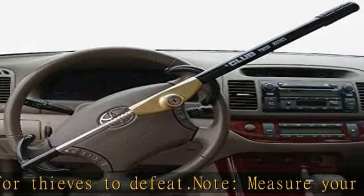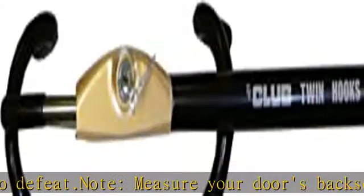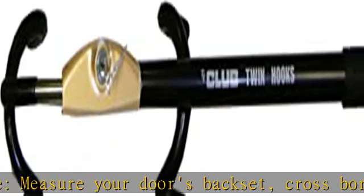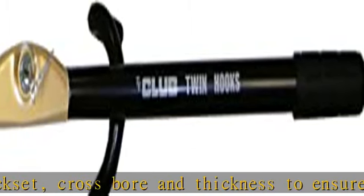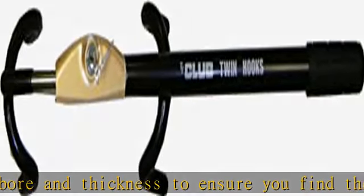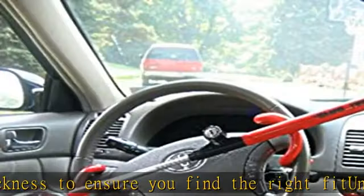New and improved lock housing for added strength. The Club's patented self-locking feature locks with one pull. Chromoly steel construction resists sawing, prying, hammering, and freeze-on attacks. See more product details in the description to get this product today at the best price.